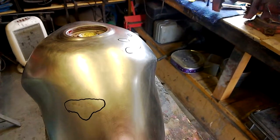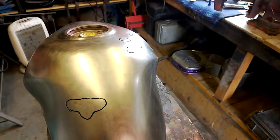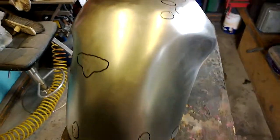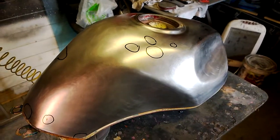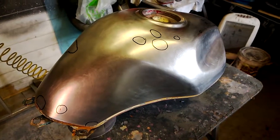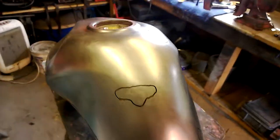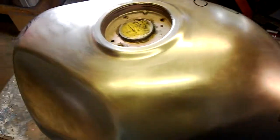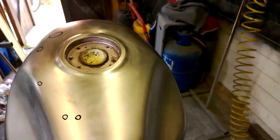Once the primer stage is done, it will go to a silver magna. Then after the silver magna it'll be ghosted in with some airbrush work. After the airbrush work is done, then it'll go back over with silver shimmer.